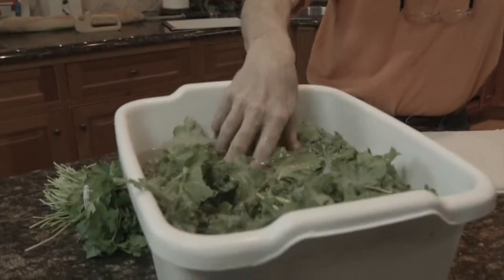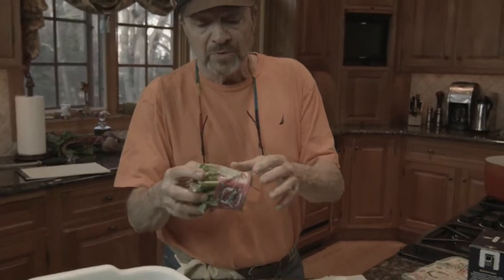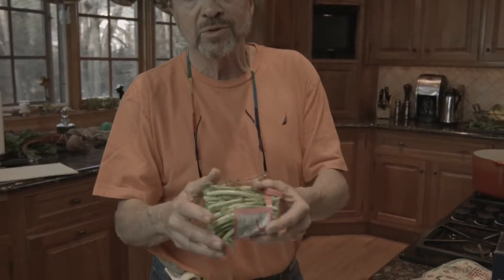Today we're going to talk about cooking broccoli de rabe. If you look here, we have broccoli de rabe that we've cut. When I bought it, it had stems on the bottom and I just cut it right at the label. The object today is to do these things as simply as possible.